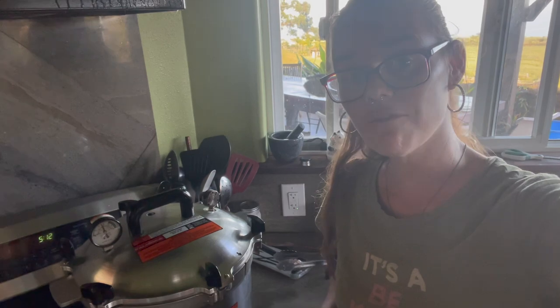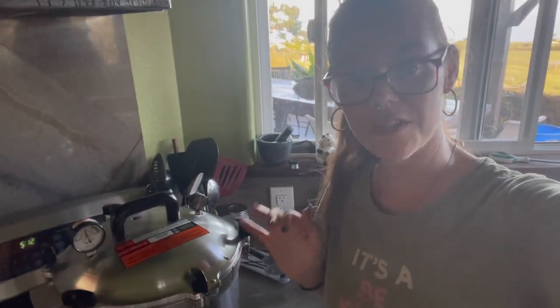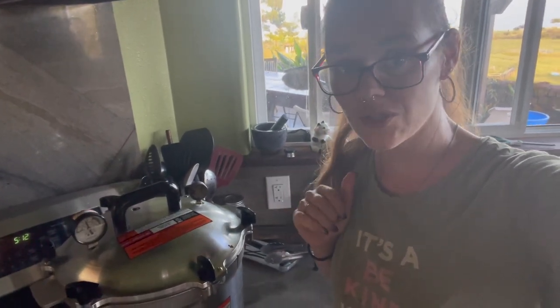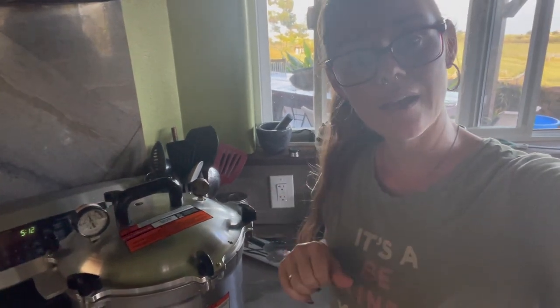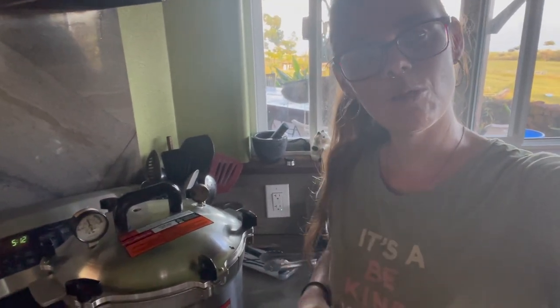Our timer just went off. We have been processing for 30 full minutes. I didn't mention earlier that I put on my 15-weight gauge — that's what I'm at for my elevation — and that was after the 10 minutes of venting. It has now been going for a full 30 minutes with it rocking and rolling. So now we're going to go hands off, wait for it to come down from pressure naturally, and I'll bring you back when it's time to bring our jars out of the canner.